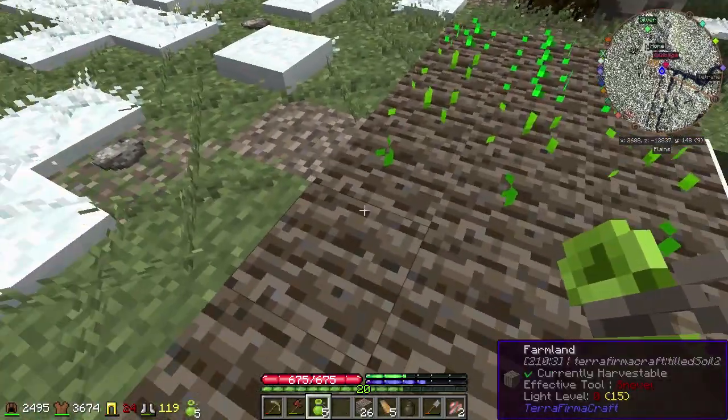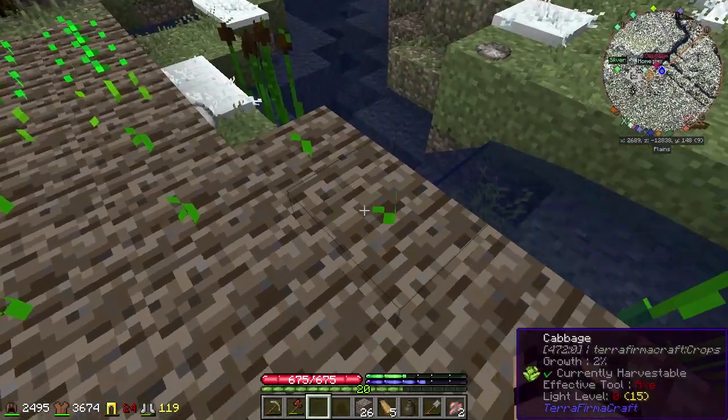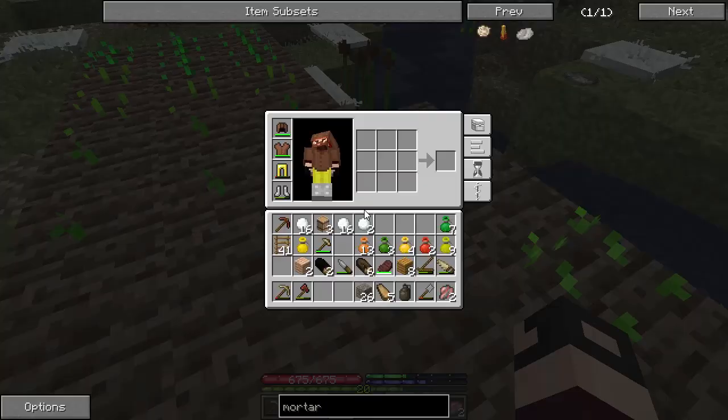Well, I mean, there is — I've got plenty of dirt. But I want to save a lot of that dirt for the sieve, which I actually haven't touched since I used it in the episode.